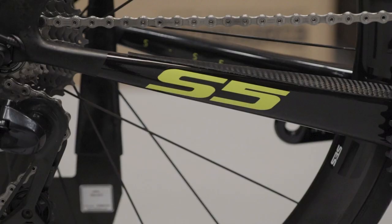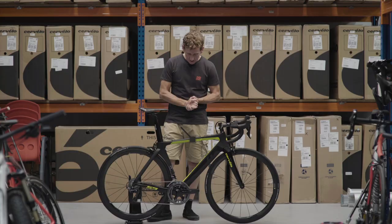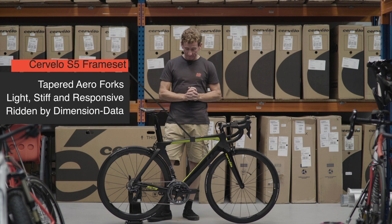The all-carbon Cervelo S5 frameset comes with tapered aero carbon forks and is light, stiff and responsive, straight out of the pro peloton. In fact, this is one of the frames as used by World Tour Team Dimension Data.